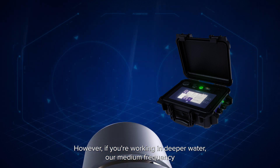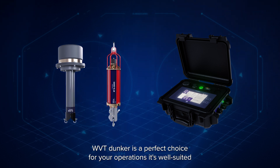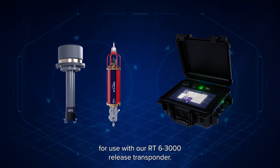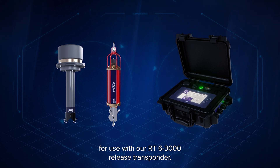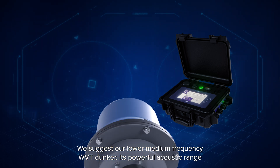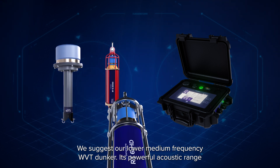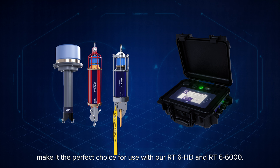However if you're working in deeper water our medium frequency WVT dunker is the perfect choice for your operations — it's well suited for use with our RT6-3000 release transponder. For deep and ultra deep operations we suggest our lower medium frequency WVT dunker. Its powerful acoustic range makes it the perfect choice for use with our RT6-HD and RT6-6000.